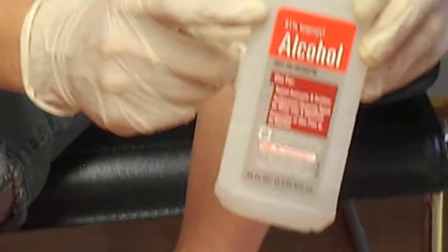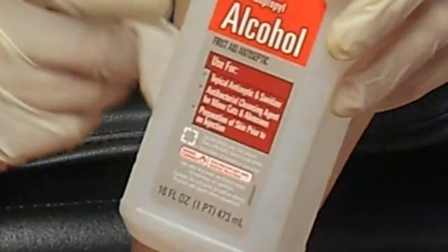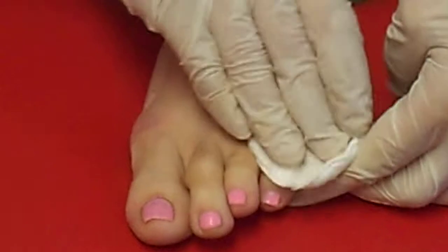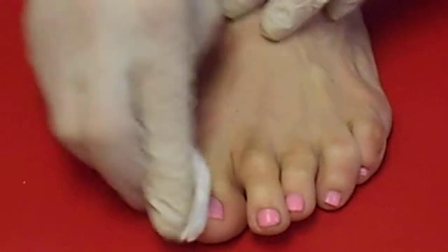They send you these little cotton balls, and then you have to use this alcohol. It's got to be 91% alcohol — it can't be any other kind, so make sure you get the right kind of rubbing alcohol, so that you can make sure the area is really clean, because these impressions are really important — you can only do this once, and then you can order your nails forever and ever with these.